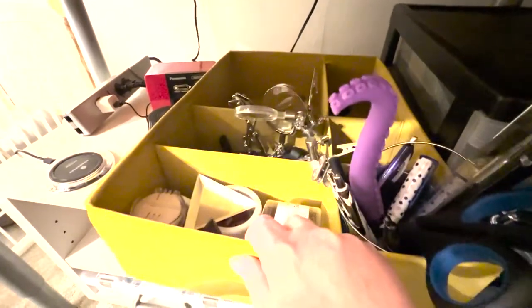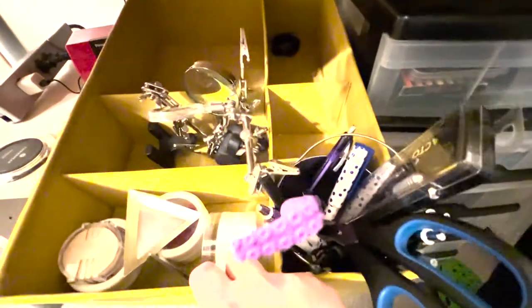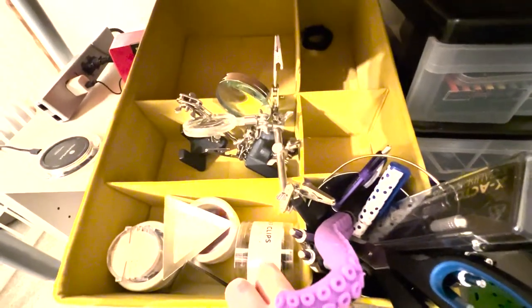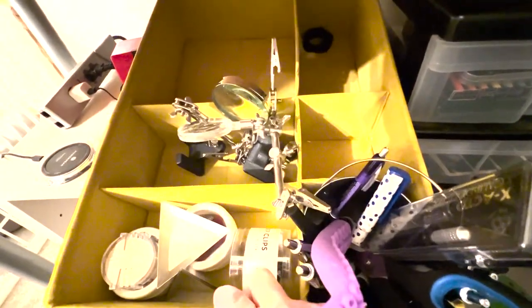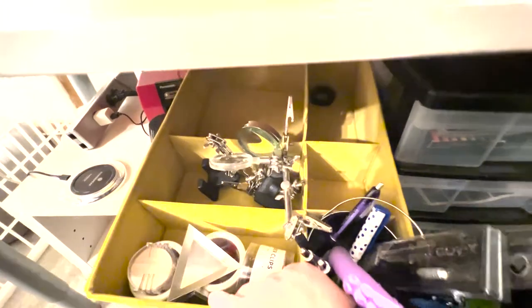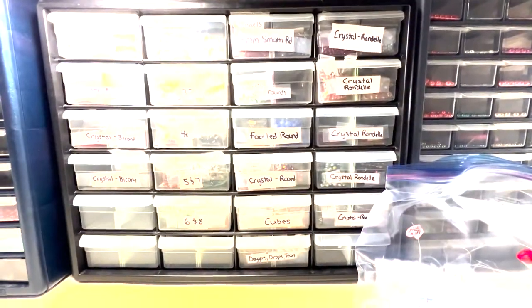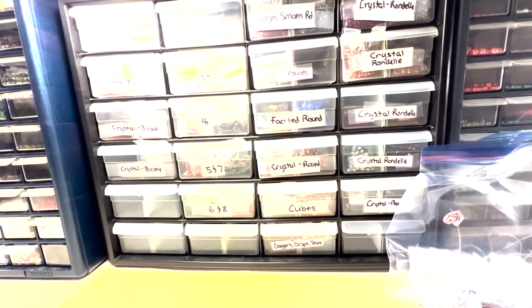This is just an IKEA storage thing where I've got these little helping-hand clamps with a magnifier, which is great when I'm doing some really close work, some of my beading sort trays, beeswax, more of the binder clips I like to use, and some writing utensils. I hope you found this helpful for organizing your beads.